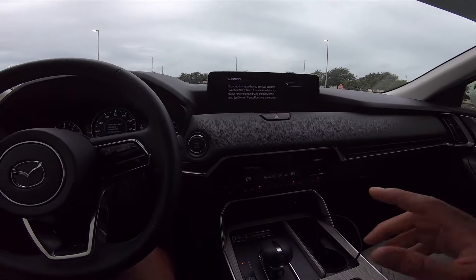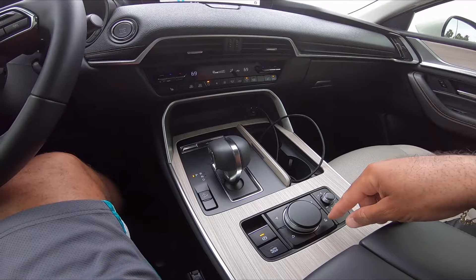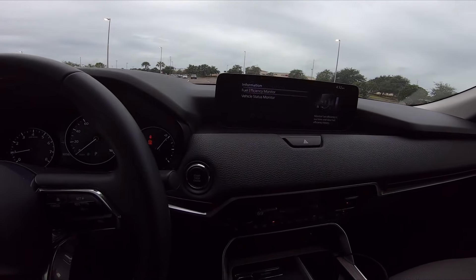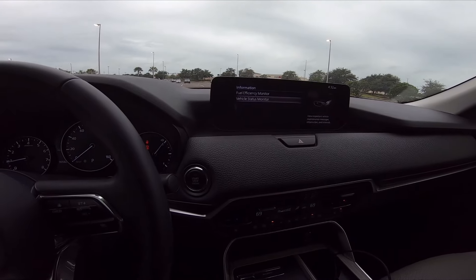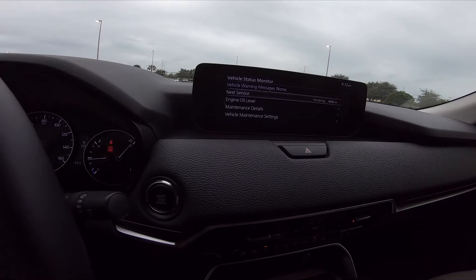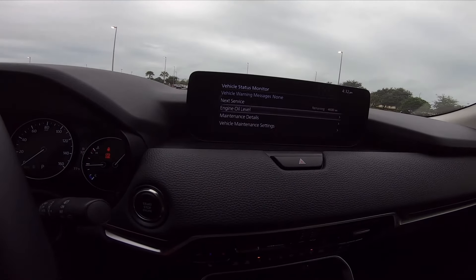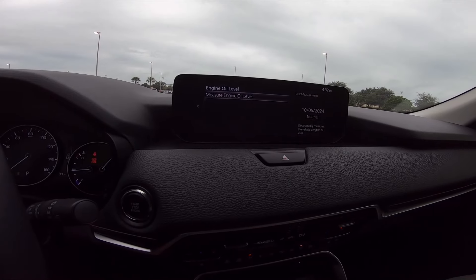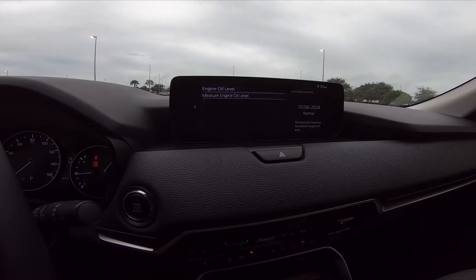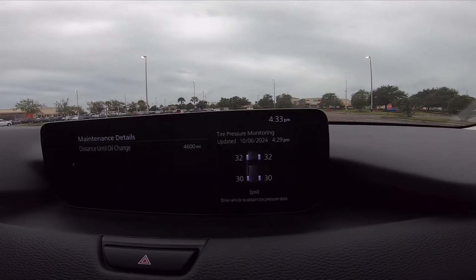Another cool thing — you've got the push start. Nice display. You can lower the music right there, change the tunes, or check the vehicle maintenance by hitting the info menu, going into the Vehicle Status Monitor. Right here I can check how much the Mazda has left before an oil change, and I can check the oil level too.